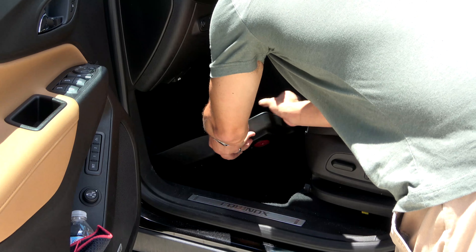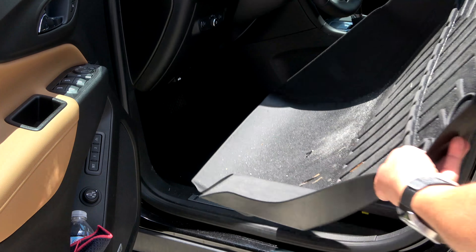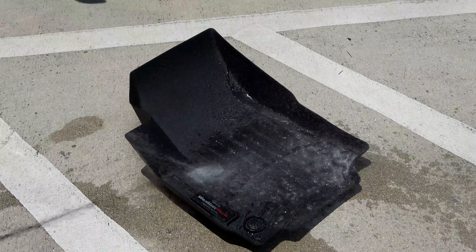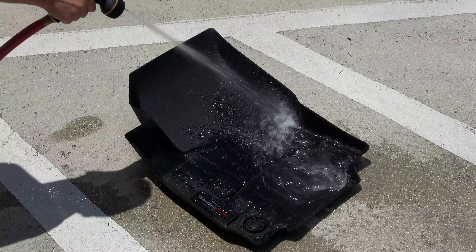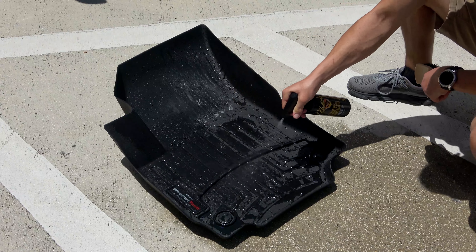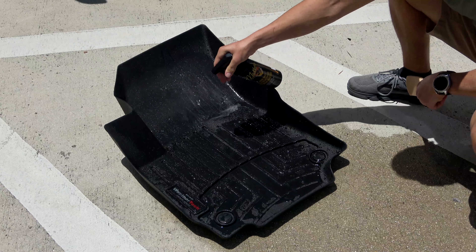It's easy to use. Remove mats and liners from the vehicle. Rinse mats with a strong jet of water to remove loose dirt and debris — this step is really important because it speeds up the cleaning process. Then saturate the mat with McKee 37 Floor Mat and Cargo Liner Rejuvenator.